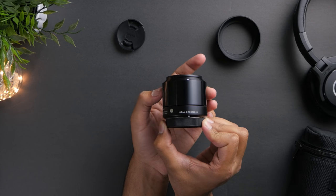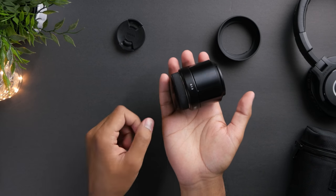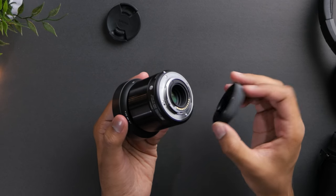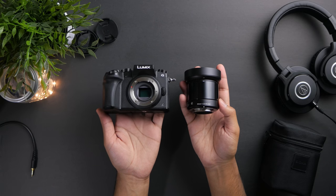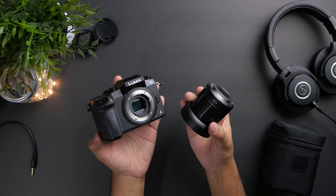Now this big focus ring might seem cheap and plasticky in the video, but it actually feels pretty nice in the hand. The lens mount on the back is made of metal as well and it certainly adds to the durability of the lens. Overall, the lens weighs about 190 grams and it balances very nicely onto the Lumix G7.